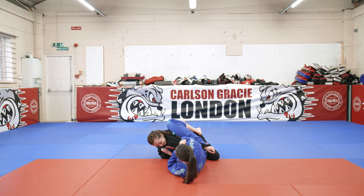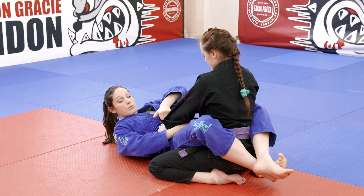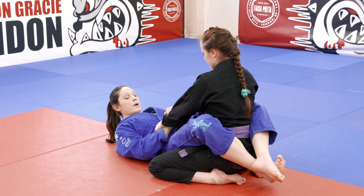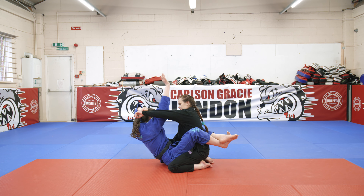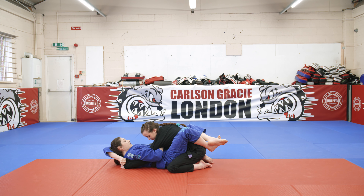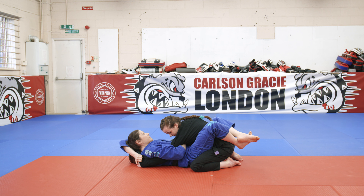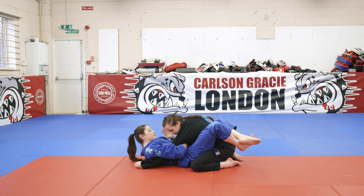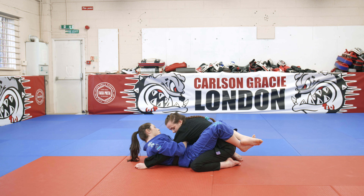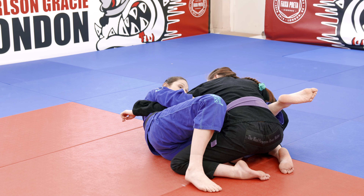My left hand crosses to grab her sleeve, my right hand goes underneath her wrist and grabs my own wrist. I pop my hips up as I push my arms up in the air, then my right hand goes all the way over and underneath, over wrapping her arm, and grabs the opposite lapel. Only when I've got the opposite lapel do I let go with my left hand from the sleeve — I don't want to let go earlier because otherwise she'll posture up and escape. Now that she's secure, I push off on the far bicep with my left hand from my foot on the floor and take my hips out to the side.